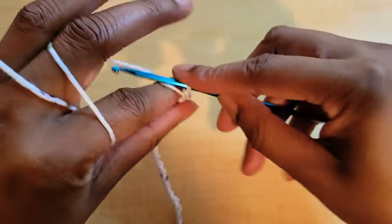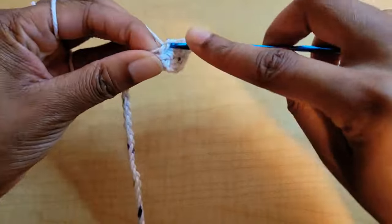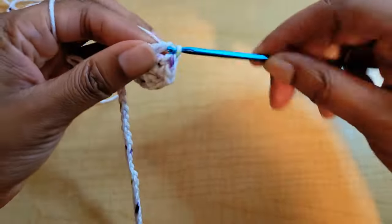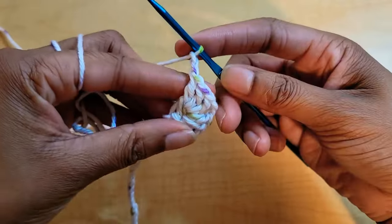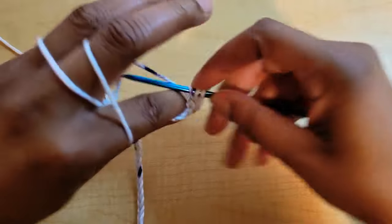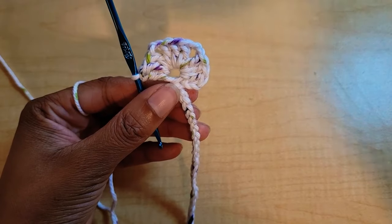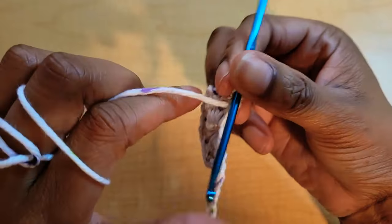Yarn over, insert your hook into the center, pull up a loop, yarn over, pull through two, yarn over, pull through two — that's one double crochet. We'll put two more here for a total of three. From there, chain two and put three more double crochets into the center of the ring. Then chain two again and put three more double crochets into the center of the ring — one, two, and three. That's what it looks like so far.